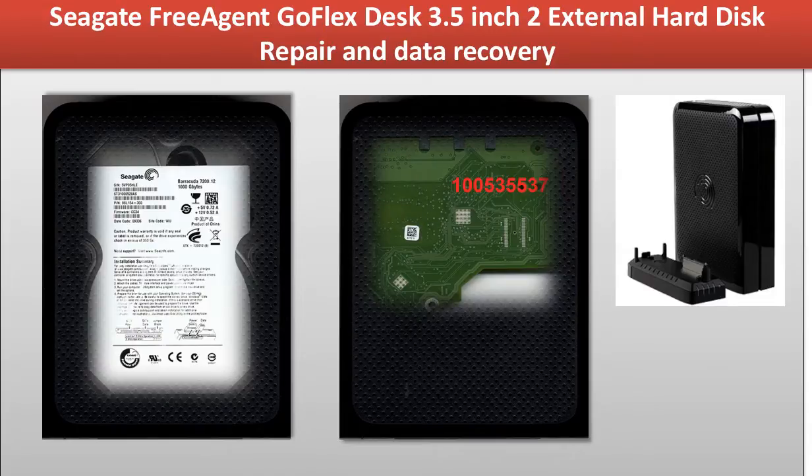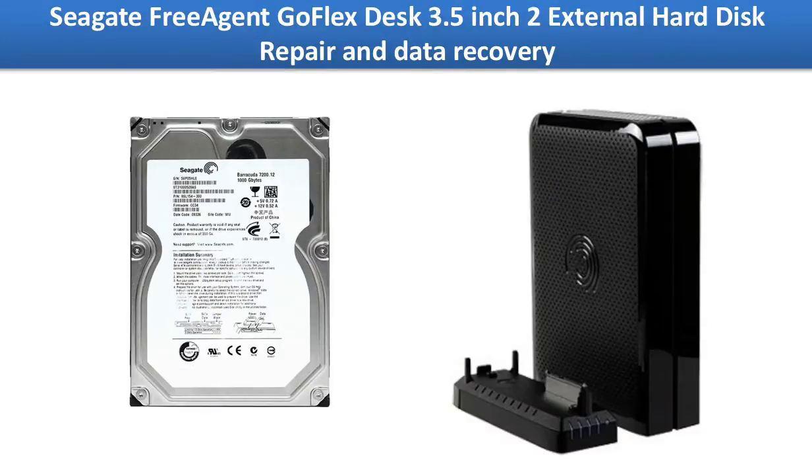Hello everyone. This video is going to talk about Seagate Free Agent GoFlex Desk external hard drive repair and data recovery. Inside the enclosure is a 3.5 inch hard drive. If the whole external hard drive doesn't work, you may want to open the external case, take the hard drive out, and connect it to another external enclosure or connect it to your computer directly to see if the hard drive itself is still working. This method can fix problems caused by the computer, cables, or other related connectors.